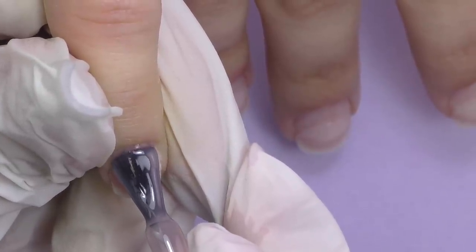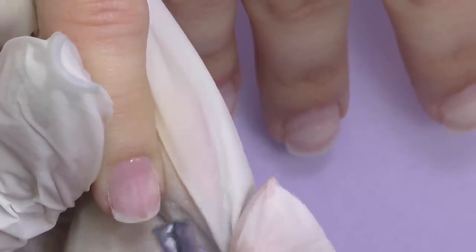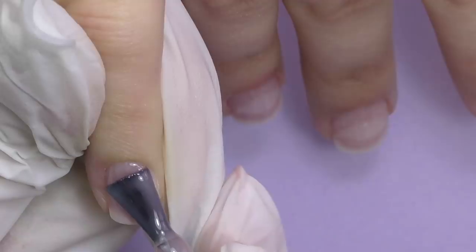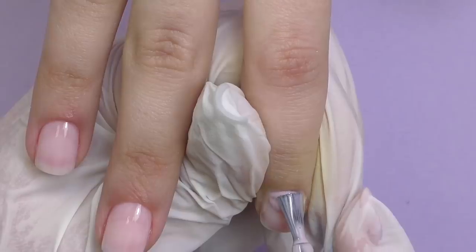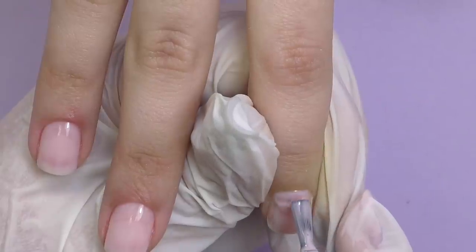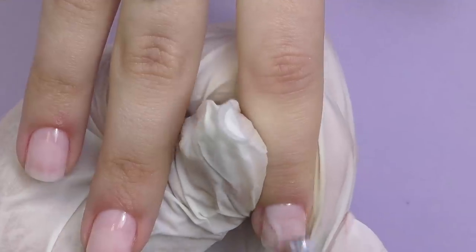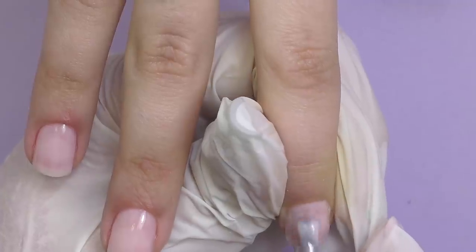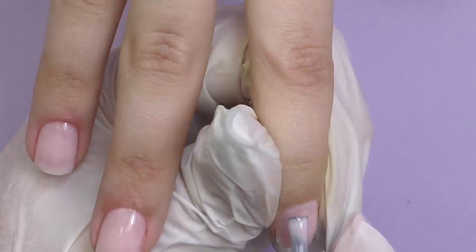Then I applied non-acid primer only on the free edge. The next layer will be a super thin coat of base coat. I first decided to use a pink color but then we realized it is very transparent — we wanted something more cream. So I applied a tiny thin coat and cured it in LED for 30 seconds. We are trying two different colors: one hand uses 'Tea Rose' and the other will use the one called 'Nude.'